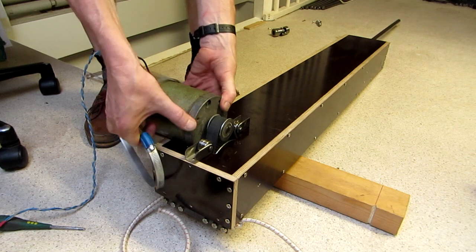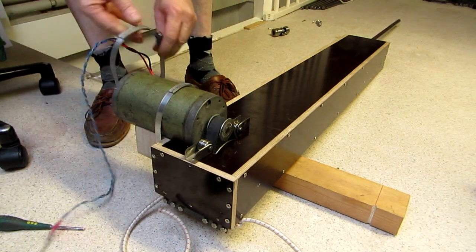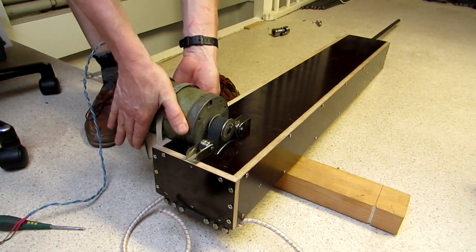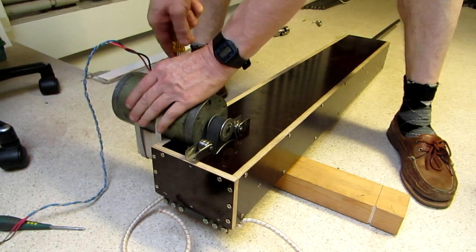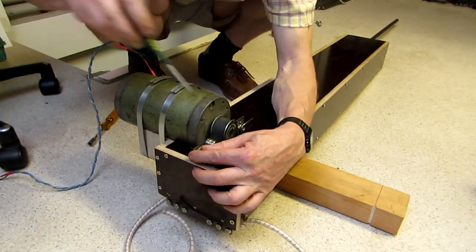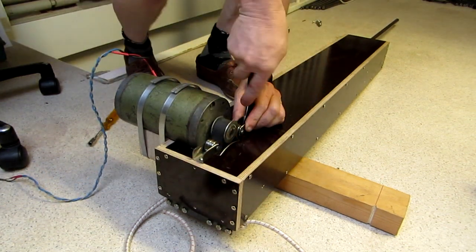During my test, I found that the motor tends to tilt forward under high load, so some modification is needed. After adjusting the belt tensioners, the actuator is ready for some testing.